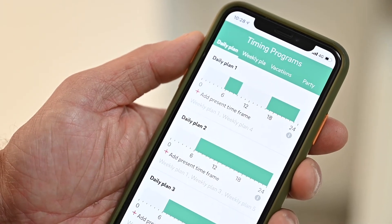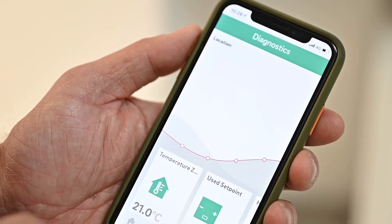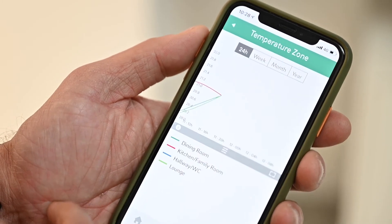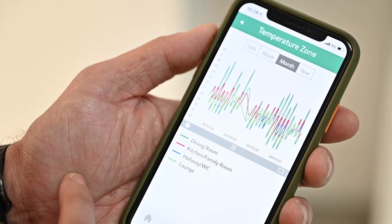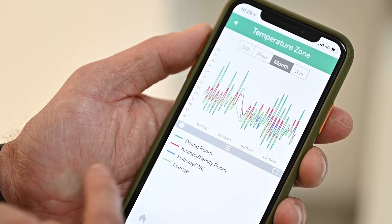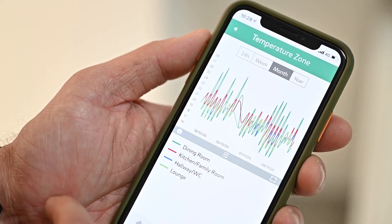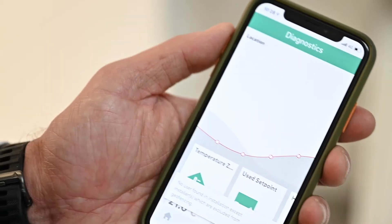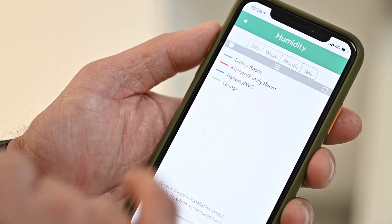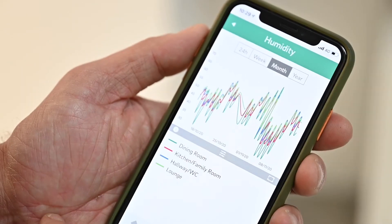Another feature available within the system is diagnostics. This enables the user to view the various temperatures within the room and how that operates over a 24-hour period, a week, a month, or a 12-month period. It will indicate all the different zones within your property and the temperatures they've been operating at. Humidity settings are also shown, again with 24-hour, weekly, monthly, and yearly indications of humidity levels within your property.